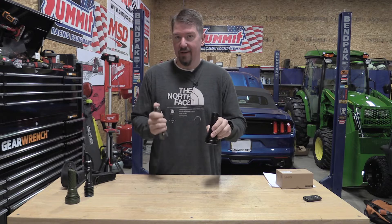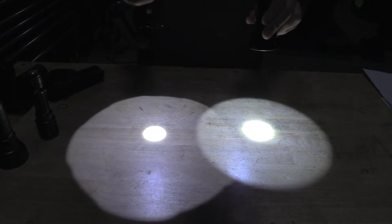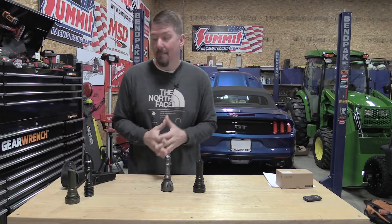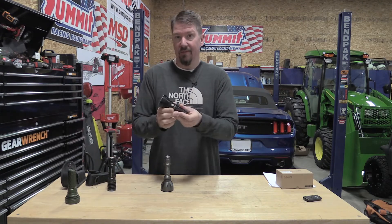If that doesn't sink in, I can simply shine these two lights right here down on the table and you can see the difference. The Warrior X turbo just has a laser beam that goes out. It's pretty amazing.